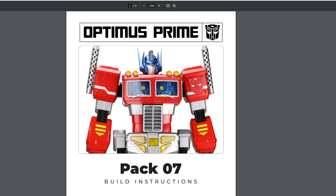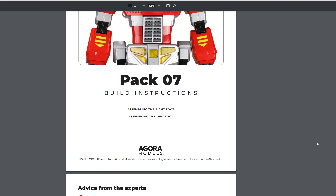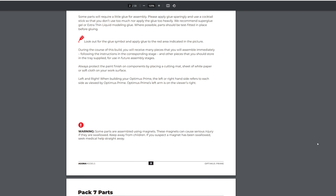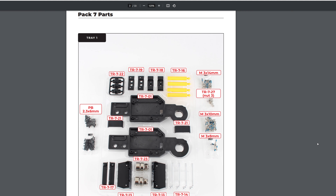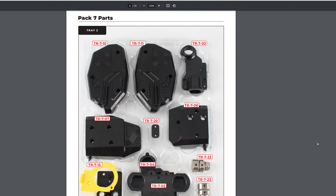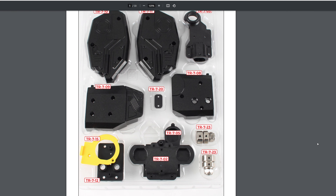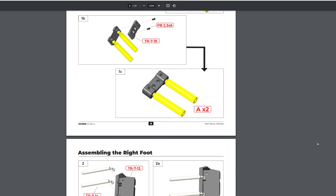Let's go ahead and take a look at the build instructions from the Agora Models website. We have Optimus Prime pack 7 here — this is assembling the right foot and assembling the left foot. I believe these are going to be the leg pieces that are attaching to those feet. This is tray one, then we have tray two and tray three. Let's get into the build and get started.